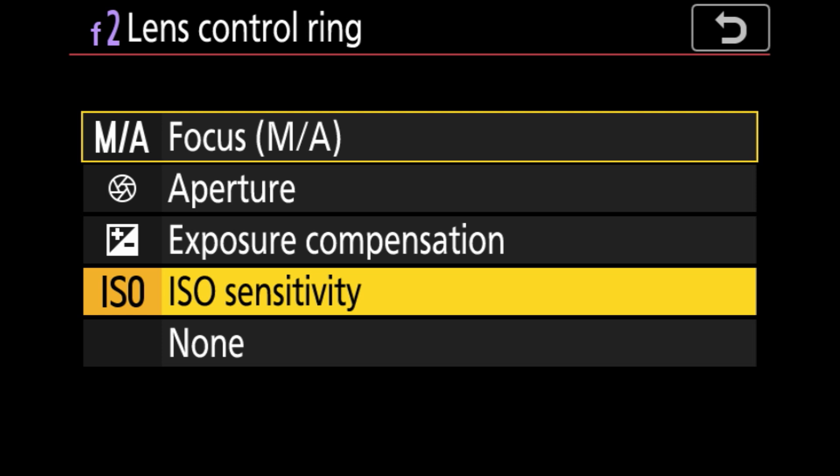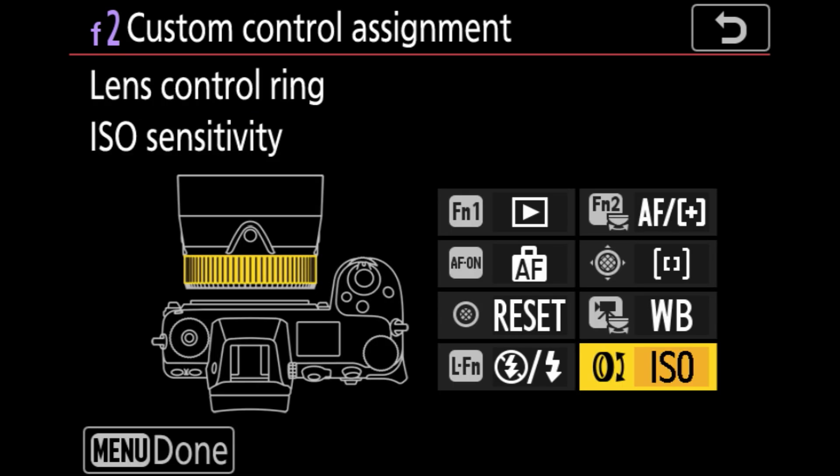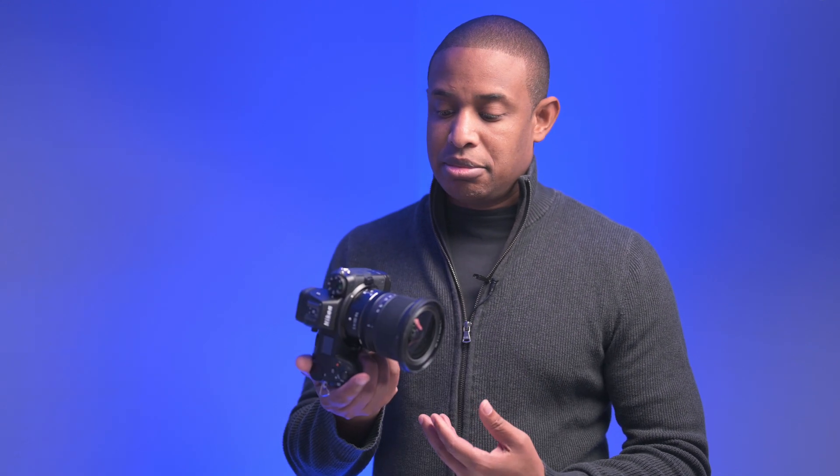I think it's a really good addition to the Z system. I'm pretty excited about shooting in manual now, given the fact that I can use the control ring to control ISO. So if you haven't updated your camera already, I would suggest you do so — especially if you shoot manual and want that extra control. If you have any questions, let me know in the comments and I'll see you in the next video.